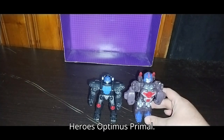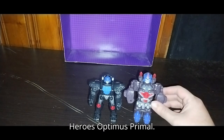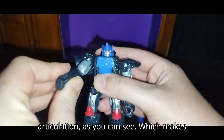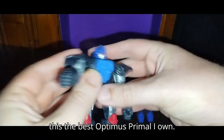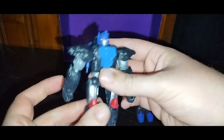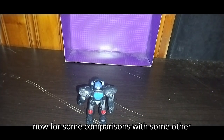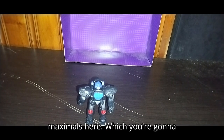Here's my PlaySchool Heroes Optimus Primal. This one's much better because it's got articulation, as you can see, which makes this the best Optimus Primal I own — compared to this simpler one.